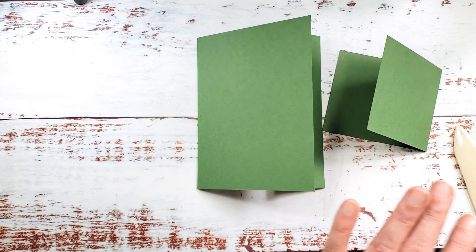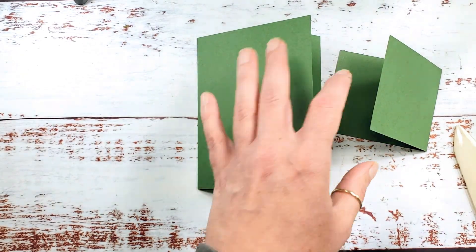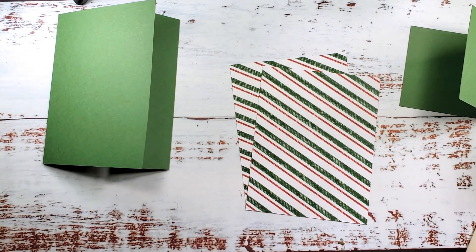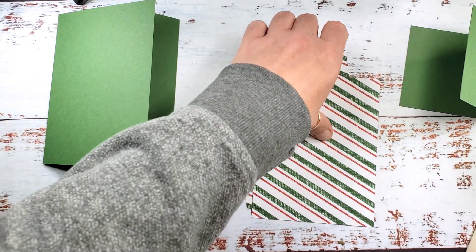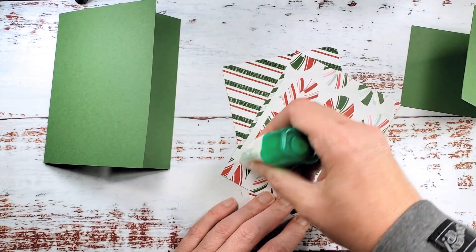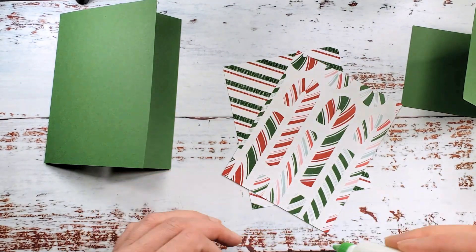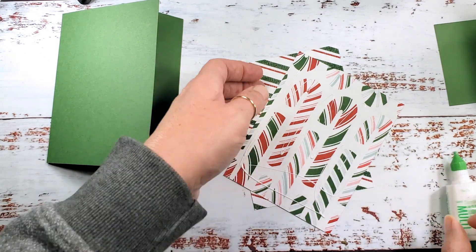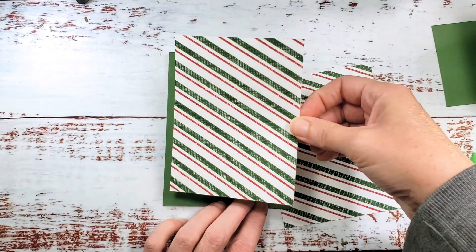Before we adhere the two pieces and the base together, let's go ahead and adhere our designer series paper. I have two pieces that are four by five and a quarter. We're going to put one of these pieces on the front of the card and one inside of the card. I'm just going to use some liquid glue for this.